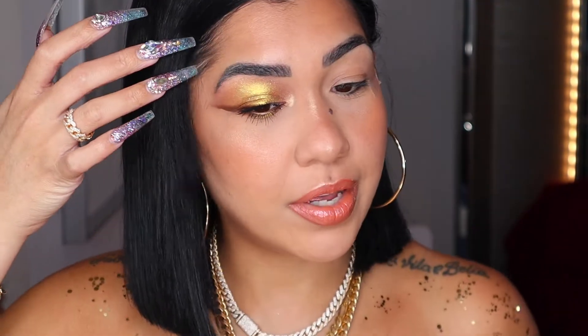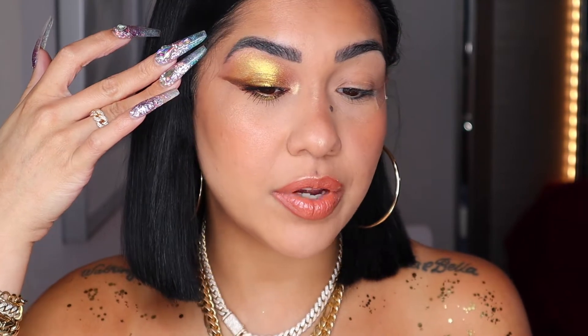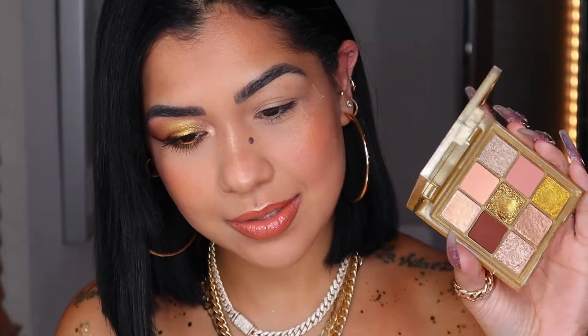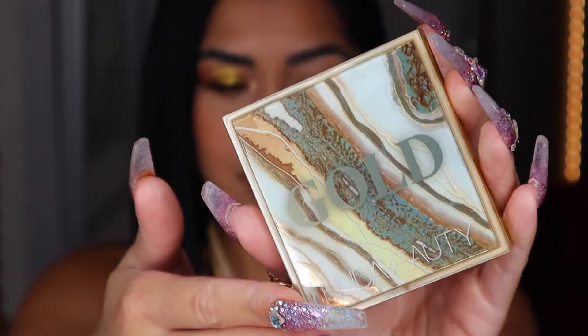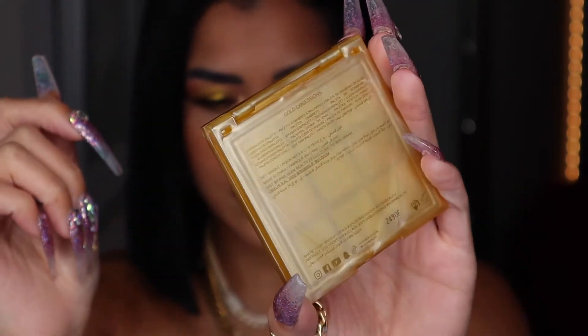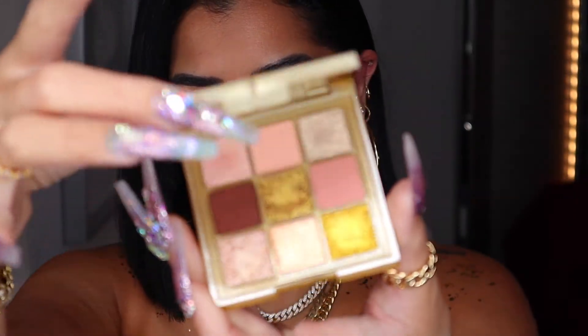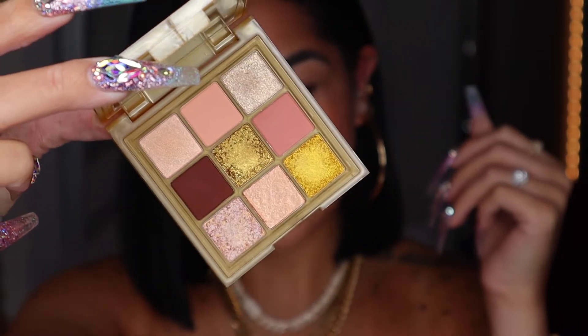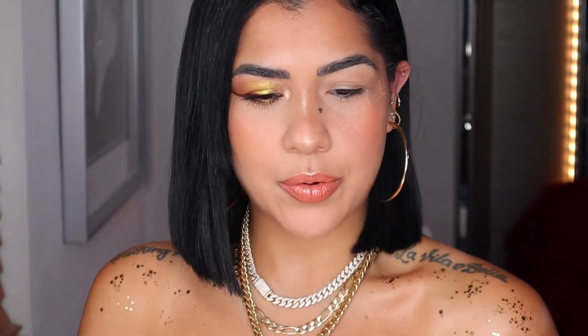I have this look done on one eye and we are about to create it on the other eye using this beauty — the new Gold Obsession palette from Huda. Look at the packaging, oh my god, it is so pretty. In the back you can see the instructions — it's all readable. And inside, oh my god, why do I love gold so much? This is distracting me.